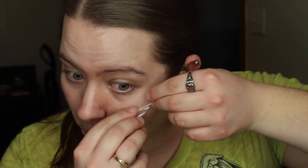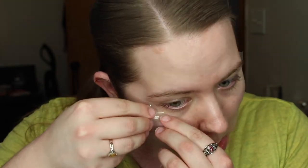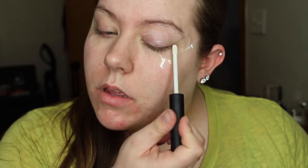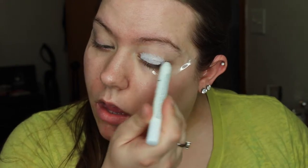We are going to start off with some scotch tape. First put it on your hand to take off some of the adhesive, then line it up with the corner of your eye so you have a nice sharp edge when you take off the tape after the eyeshadow is done. Then I'm going in with the NARS Pro Prime Smudge Proof eyeshadow base — probably the greatest eyeshadow primer I've ever used. I have super oily eyelids and this won't budge.